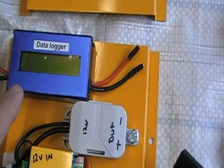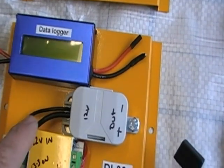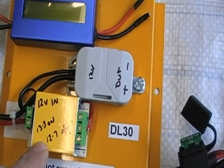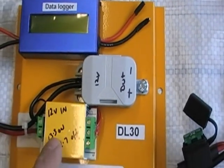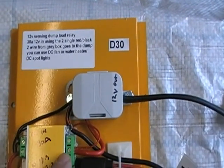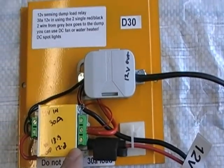Here we've got a data logger mounted on the same board as a 30 amp dump load relay, so that's a nice little unit. Then we go to the single 30 amp dump load relay.